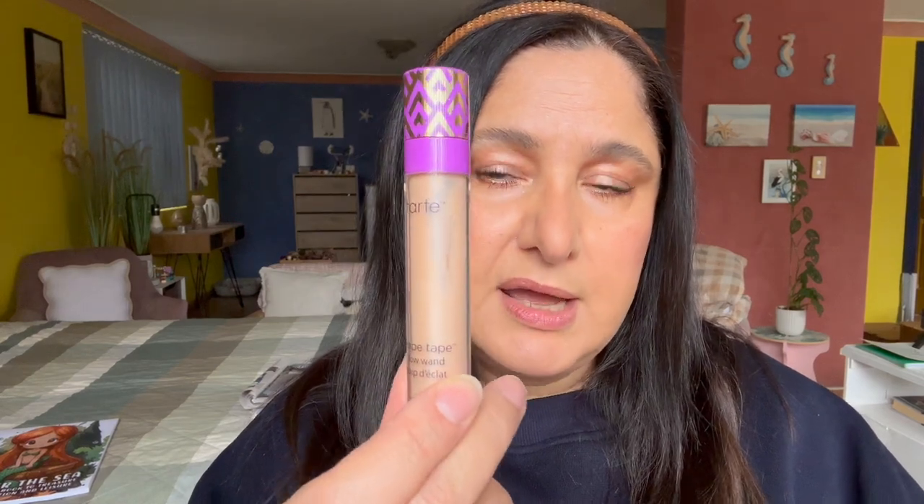It's not like I've never done this before, and I have actually three products on my desk at the moment. I've got the NYX Bare With Me concealer serum, I have the ELF 16-hour Camo concealer, and I also pulled out the Tarte Shape Tape wand, which is also a concealer product you can use.